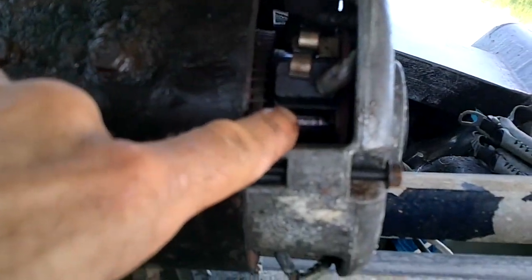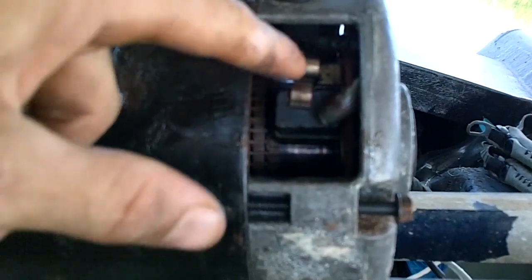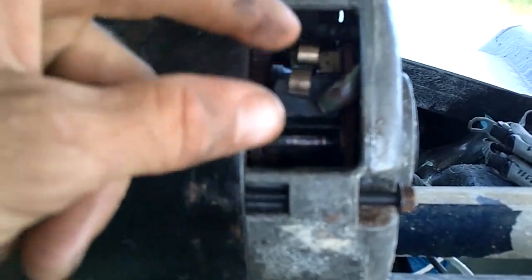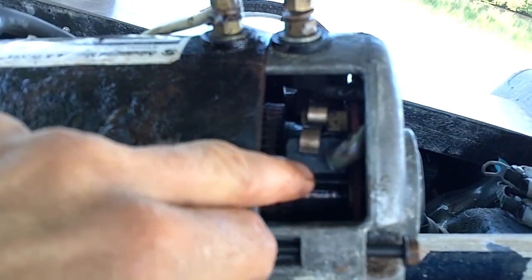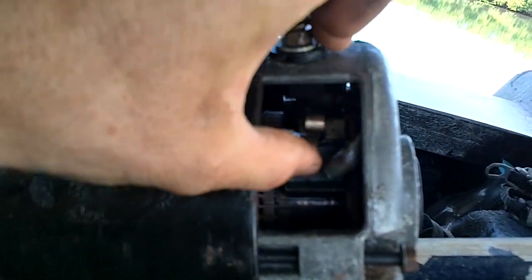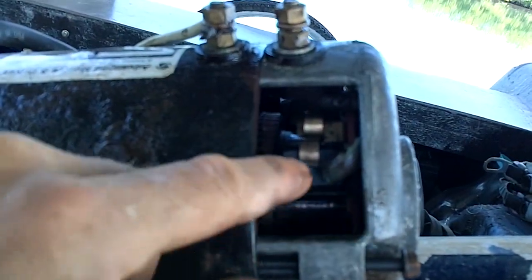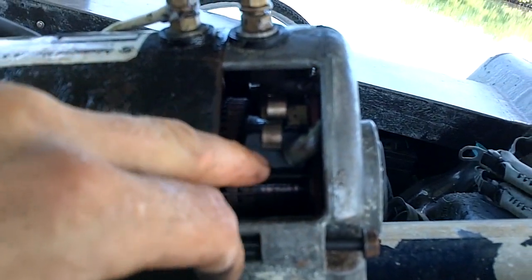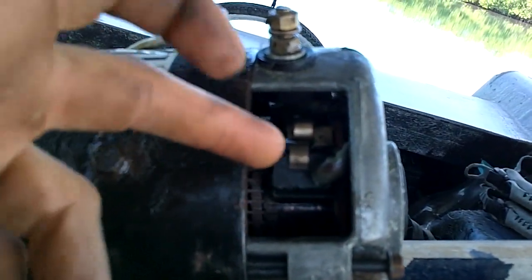The brushes are like blocks of carbon that touch this copper part. Electricity comes through the brush and then goes through into the copper part there, because the electricity has to go from a stationary part to a moving part. And it just slides on there and shoves the electricity through. So these slowly wear down, and they're generally spring-loaded — there's a spring that pushes it in. So as it slowly wears down, it slowly gets pushed in. It takes a long time for these to wear out because they're a material that lasts a long time.